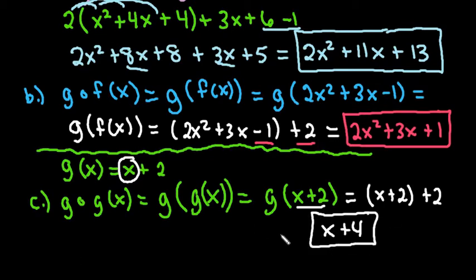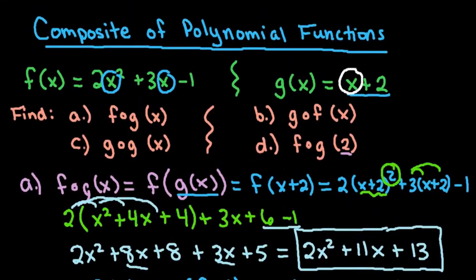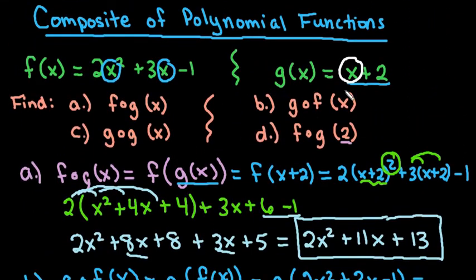That's the final answer since we can't simplify further. You do need to be aware of the domain when doing these. For polynomial functions, it doesn't matter because the domain is negative infinity to positive infinity — any real number can be plugged in. So when composing polynomial functions with polynomial functions, the domain for all of these is just all real numbers, since there are no restrictions.